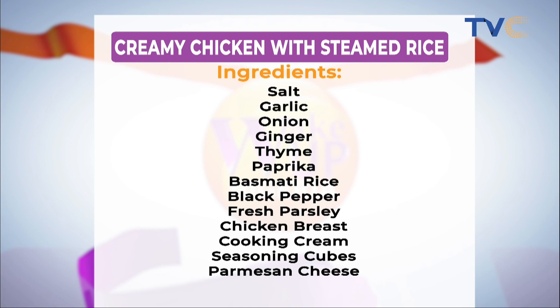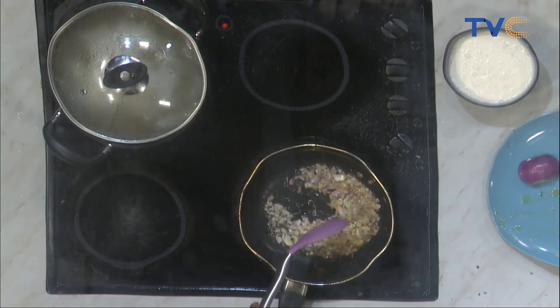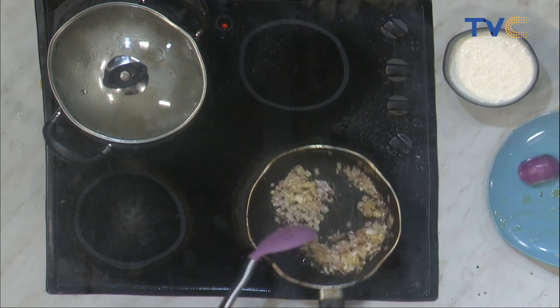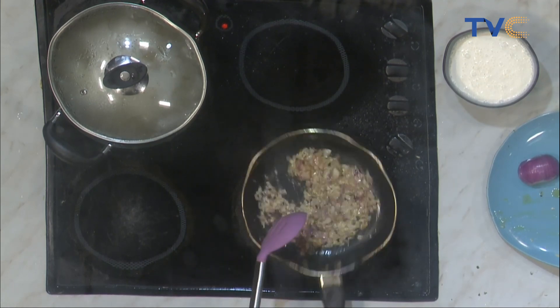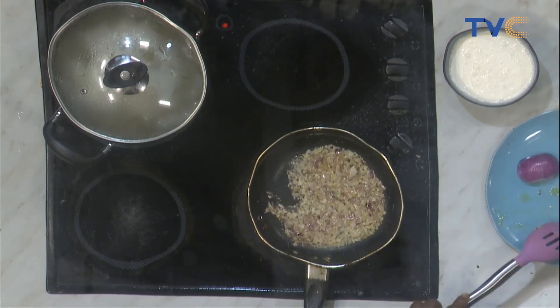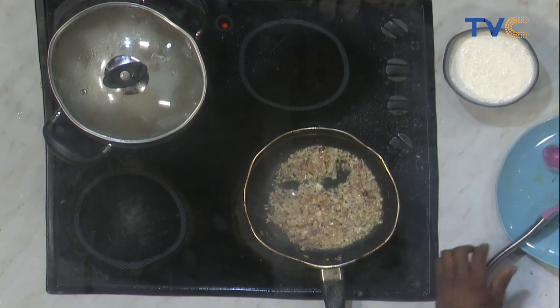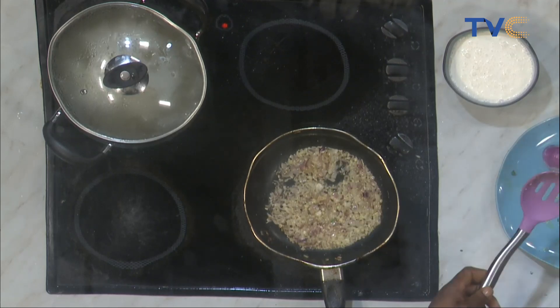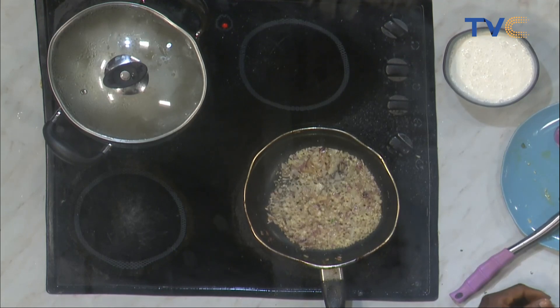We have our chopped onions in the pan. What's next? Chopped garlic goes in. I love garlic — I feel like garlic and heavy cream go very well together. Now that garlic is in, what goes in next? The chicken.